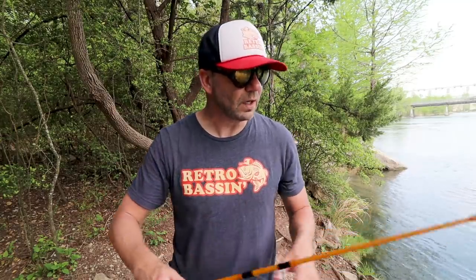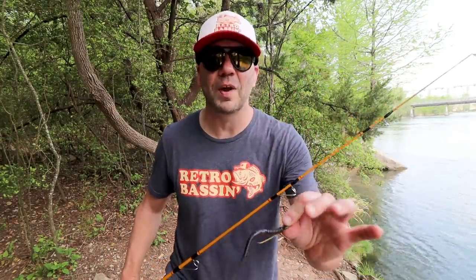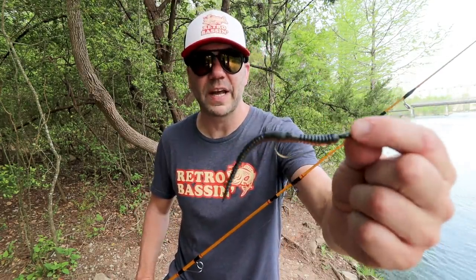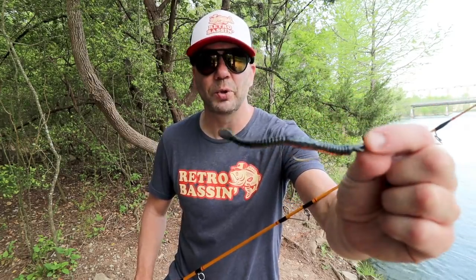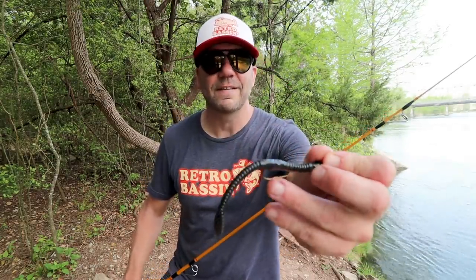You definitely feel every tick from a fish. The slider worm is definitely not a grip-it-and-rip-it kind of deal — for one, because this bait is small and really finesse-y, it gets hits from a lot of fish not just target species, and you don't want to be jerking this thing unnaturally every time a bluegill hits it.